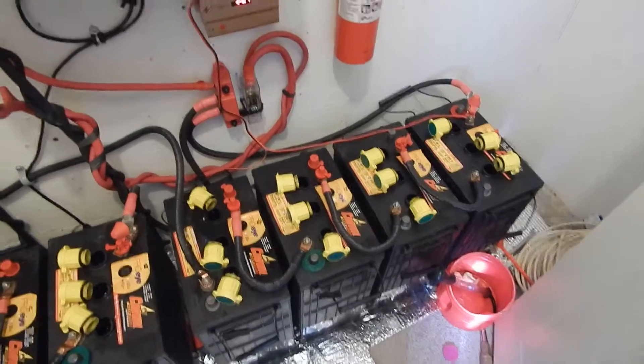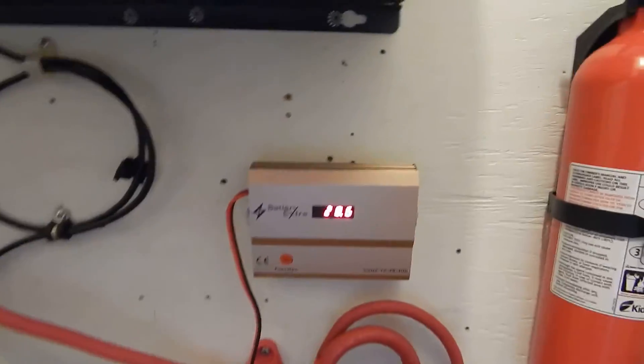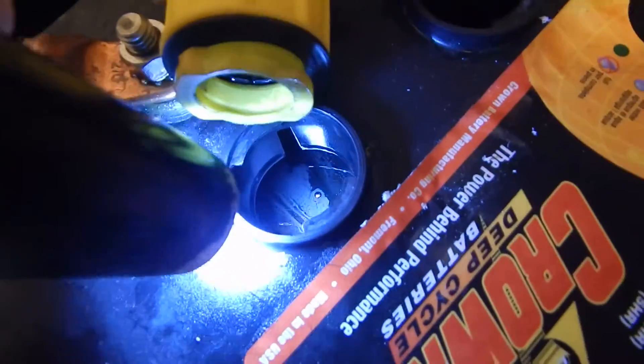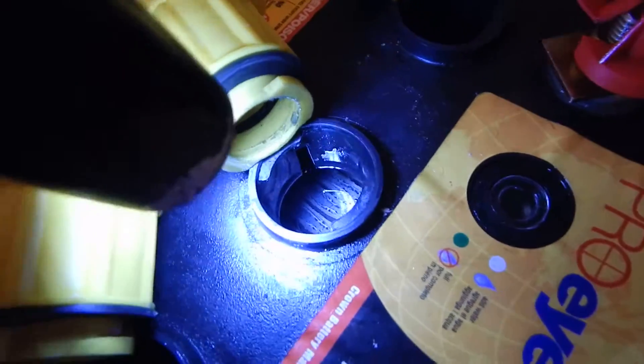I am fairly confident, just from looking at the batteries, that this thing is absolutely without a doubt working — because you could not see the red on the plates before. That stuff that looks like cardboard is the fiberglass plates between the negative and the positive; those were covered in gunk, and that's all gone now.